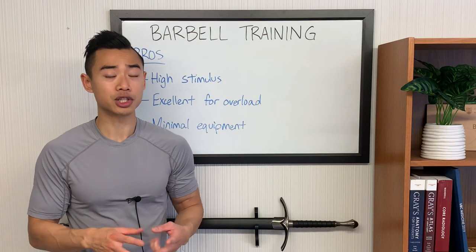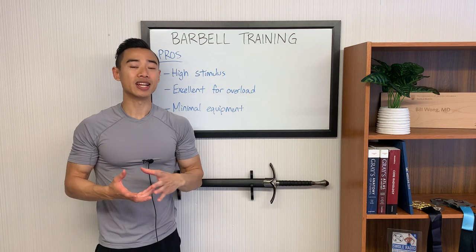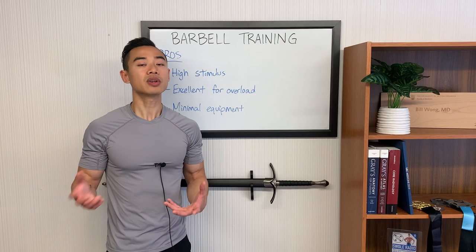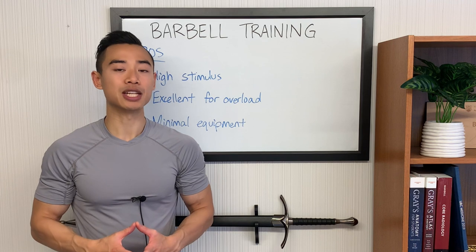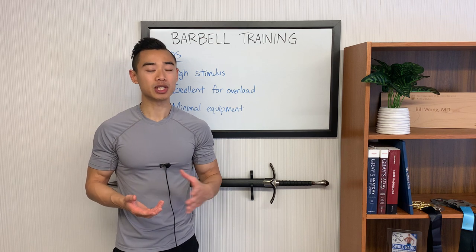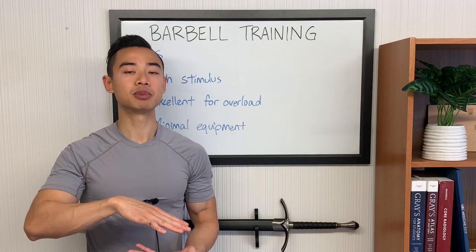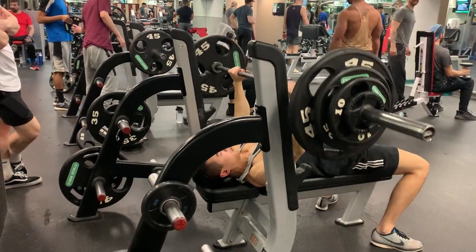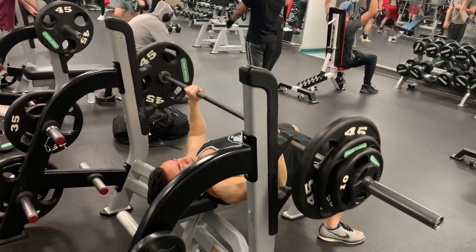Barbell movements are excellent for overload. Progressive overload is the most important factor for hypertrophy. There are two main elements to think about: how much weight you're going to be able to load the exercise with, and how precisely you're able to add that weight. For example, some machines might max out the cable stack at a certain point. With calisthenics, like pushups, you'd eventually have to make a very big jump to one-arm pushups. But in a bench press, you can add weight in five-pound increments or even less with microplates, giving you a much smoother rate of progress.